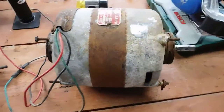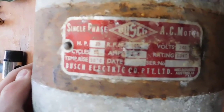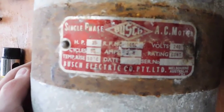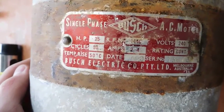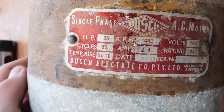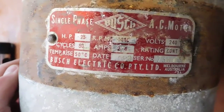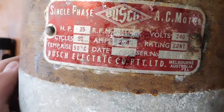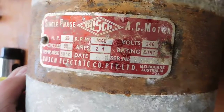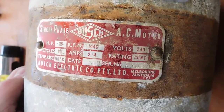Hey everybody. Time to start the attempted restoration on this Bush electric motor. There are the specs on it: 1425 or 1440 RPM motor, 0.25 horsepower, 240 volts, 50 hertz. Made by Bush Electric Co. Proprietary Limited, made in Melbourne, Australia. It's an AC motor, single phase.